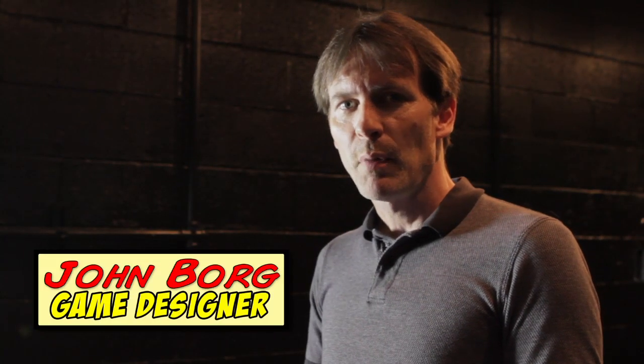Hi everybody, I'm John Borg from Stern Pinball and we're going to give you an intro to X-Men LE Wolverine Edition.